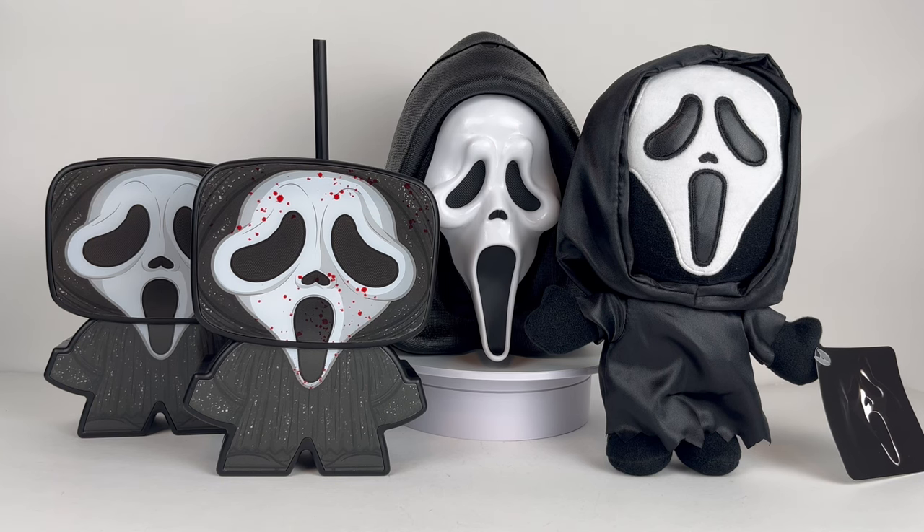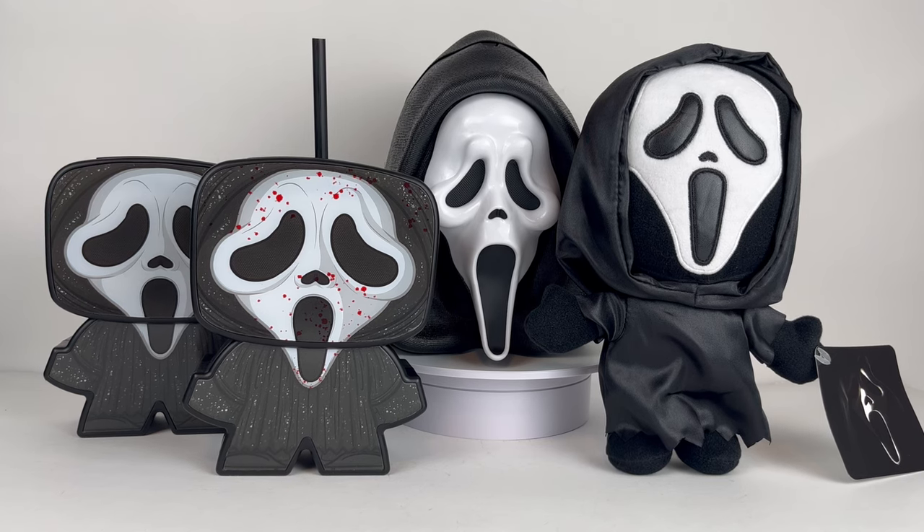I definitely would recommend these to any Scream fan - I love them and I'm super stoked I was able to get them. Let me know in the comments if you picked these up and what your thoughts are. If you're a regular subscriber and want to see more content that's not straight Godzilla stuff, that'd be awesome feedback. Thanks so much for watching - stay tuned for more and we'll see you in the next one.